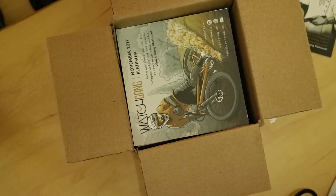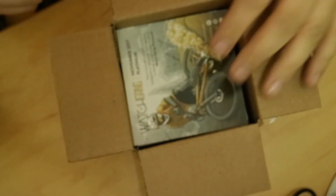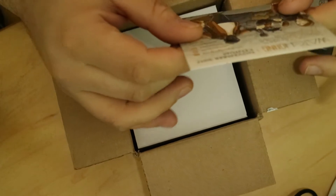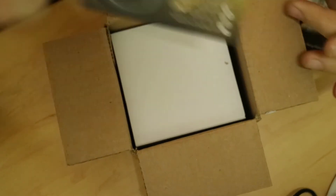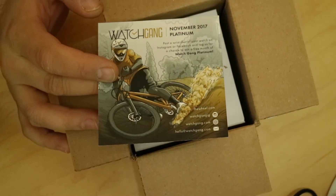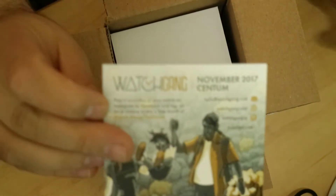Today's wrist check — I am wearing my Citizen calendar year, I just got that recently. And there's another card about posting a wrist shot for Watchgang platinum. I can't remember what the last one said but this one says original — Centum, November 2017. So you can see that there with the cards that come inside.